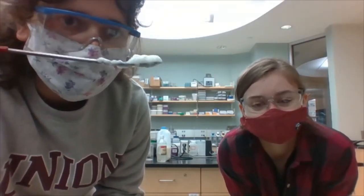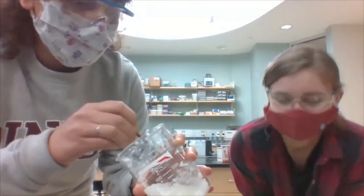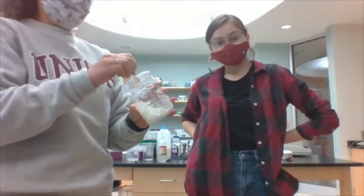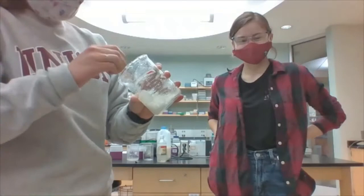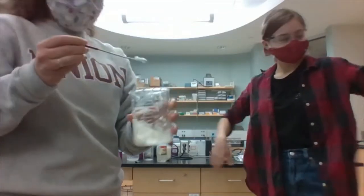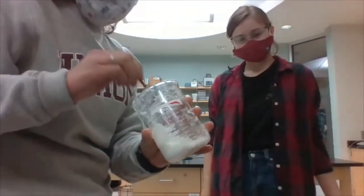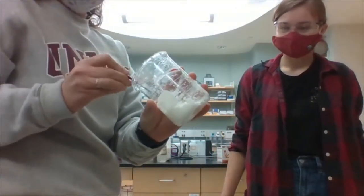I think maybe this stuff already reacted. Our reaction might be over, which would be exciting, because everybody can try to test it as glue. I'm getting excited. This is very foamy. It kind of looks like a gel. Honestly, this looks a little bit like glue.